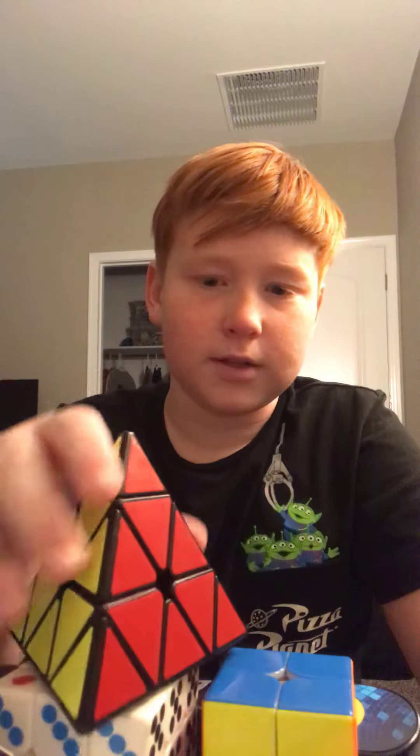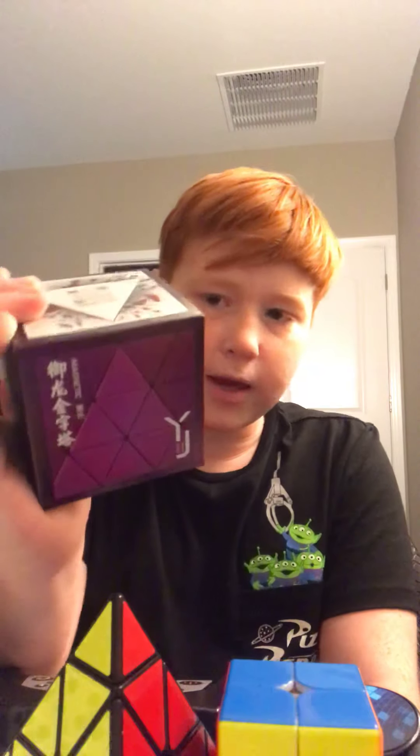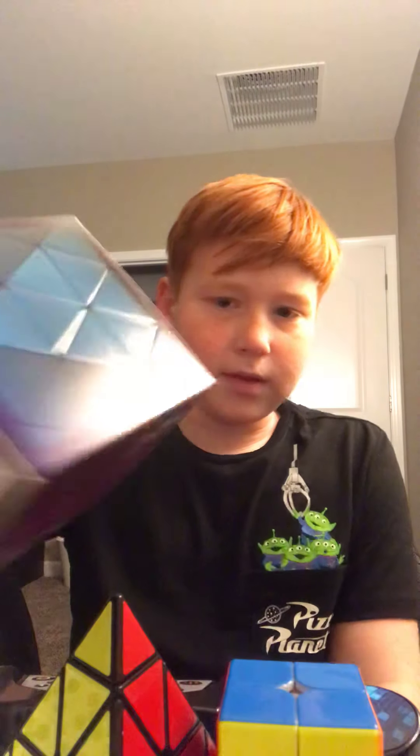I will probably make an update video for each one of these except for the dice cube because that one sucks. Yeah, I might make a video on all of these — this is very exciting for me. Thank you guys for watching. Comment down below if you want me to give away the pyraminx — I will sign it personally. I hope you guys enjoyed — I will see you guys in another video. Goodbye!